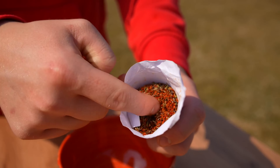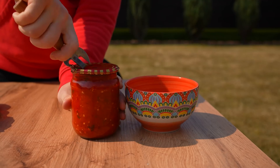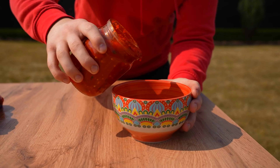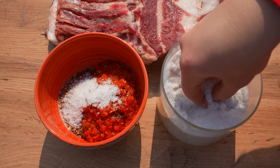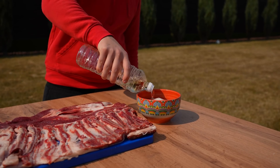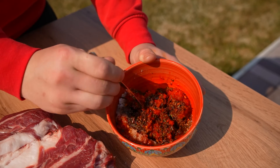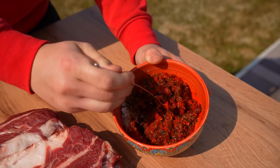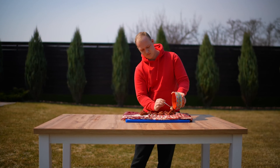For the marinade, at the market we collected a set of spices for the lamb — pour this into a bowl. Also open up some homemade ajika and pour that into the bowl as well. Add a lot of salt and pour in some oil. Mix it all up, then transfer it to the piece of meat and rub the marinade thoroughly with our hands.